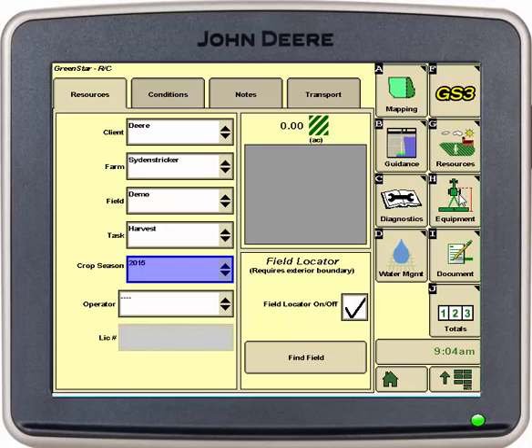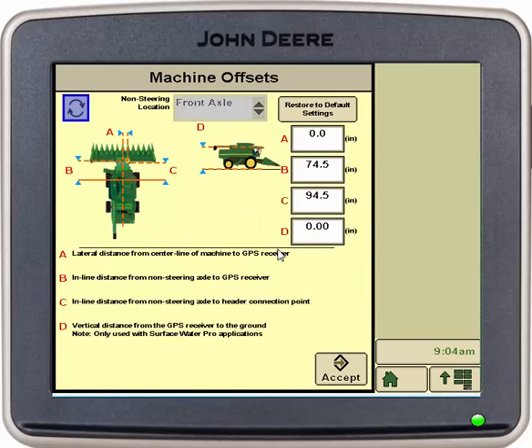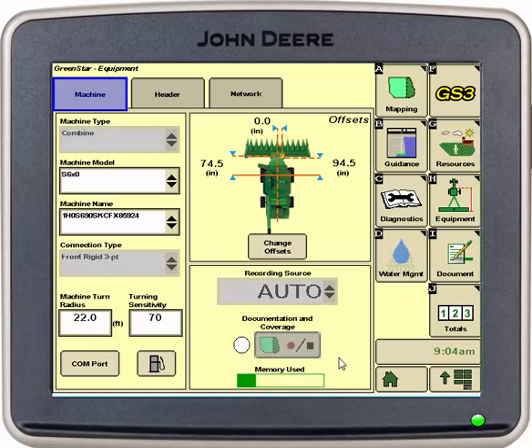Once these are verified we can go into our equipment tab. Here we will verify that the machine model and name are set up correctly as well as change our offsets. We will physically measure the offset shown in the picture and input the readings. Once these are verified we can select accept.